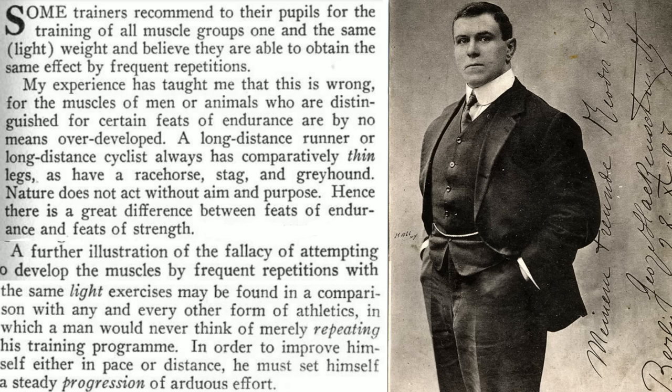"Hence there is a great difference between feats of endurance and feats of strength. A further illustration of the fallacy of attempting to develop the muscles by frequent repetition with the same light exercises may be found in the comparison with any and every other form of athletics — in which a man would never think of merely repeating his training program. In order to improve himself, either in pace or distance, he must set himself a steady progression of arduous effort."